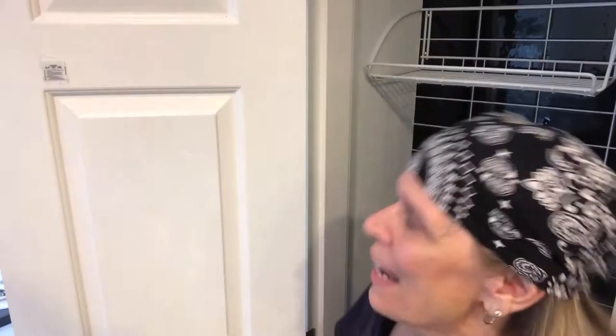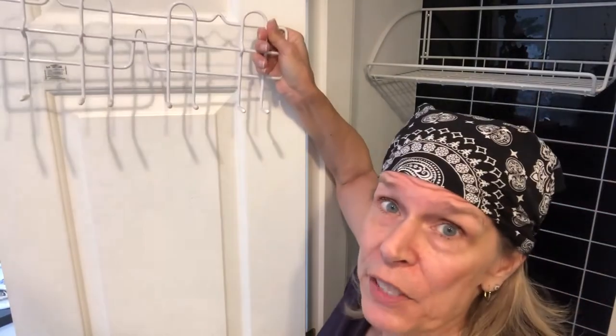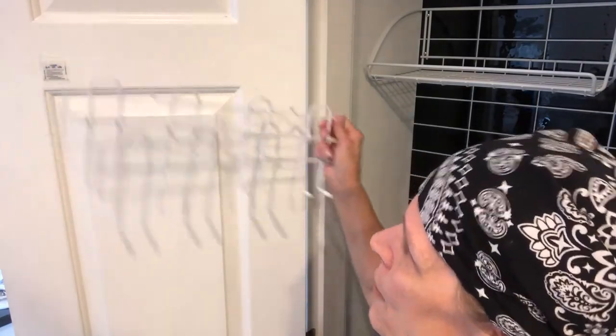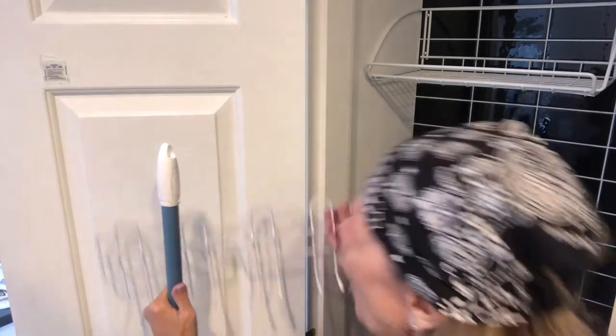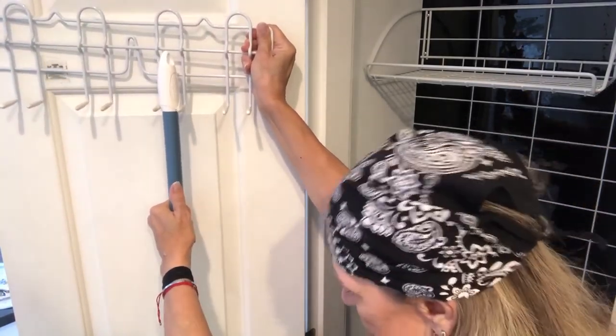Next I want to mount the brooms and mops and such on the door, because there's plenty of space between closing the door and where the trash and recycle bins are. My longest one is this one — we'll keep it off the ground, and right in here is going to work out fine.